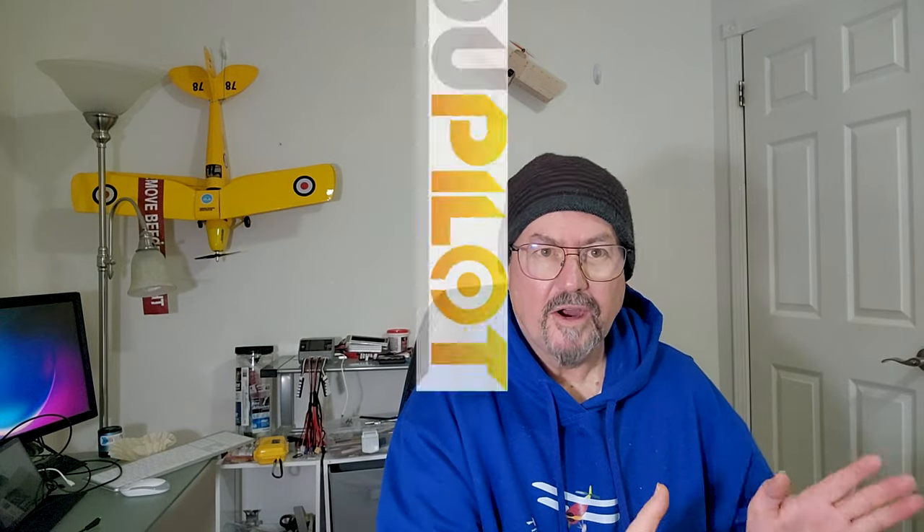Hi everyone, Tim the Plane Man here and welcome to Plane Time Express LRS Arming Edition. This is specifically about Express LRS arming with Ardupilot.